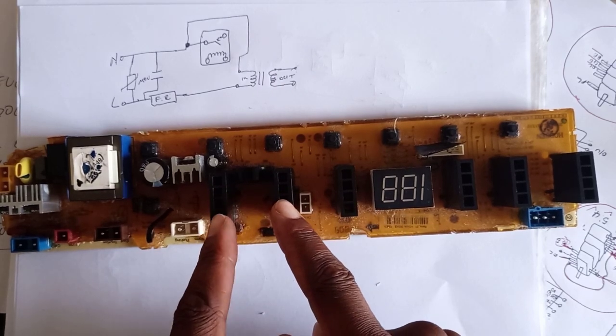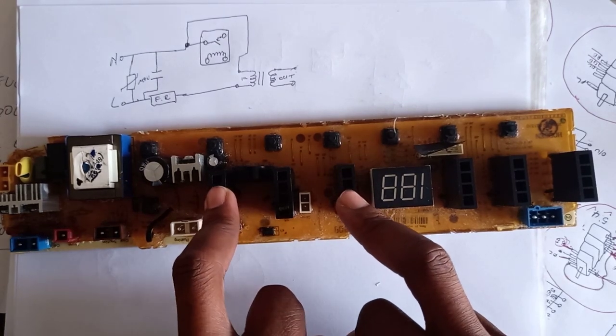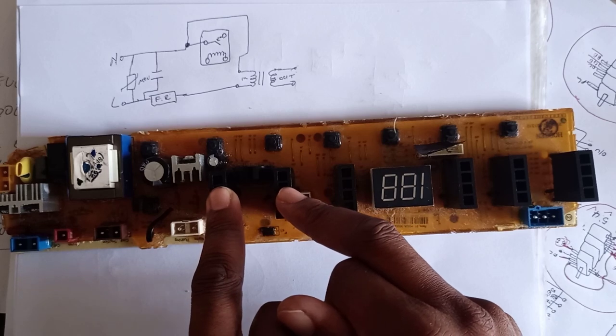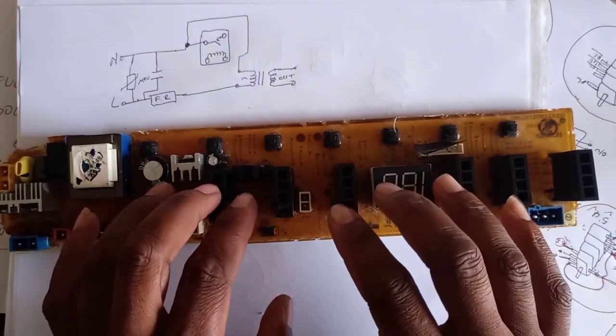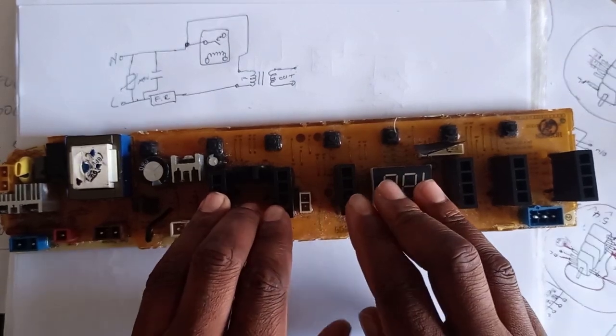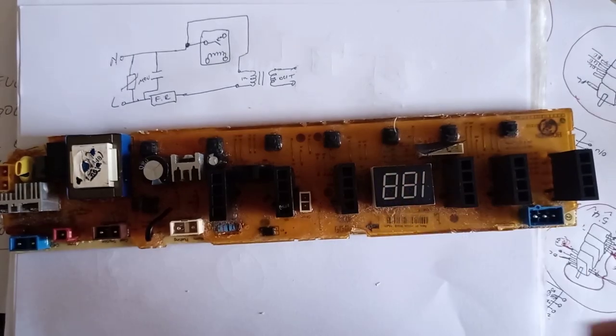Whether you like it or not, if you want to become an appliance technician you must do electronics. Top loaders have PC boards, front loaders have PC boards — if you don't want to do electronics you'll have to do only the twin tubs because they don't have boards, they've got timers. Even domestic fridges are now using electronics, so you need to know electronics.